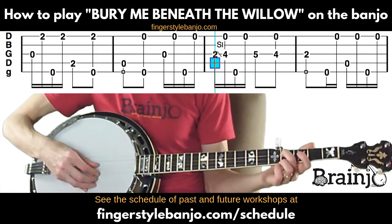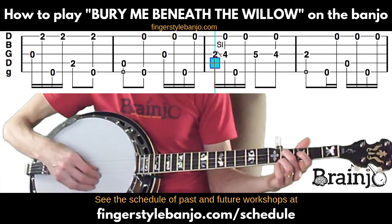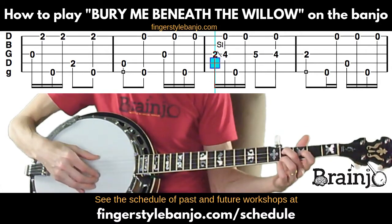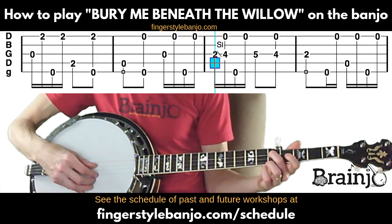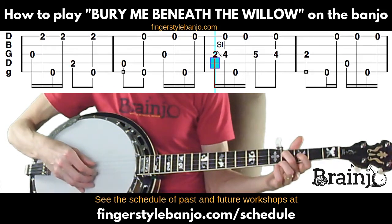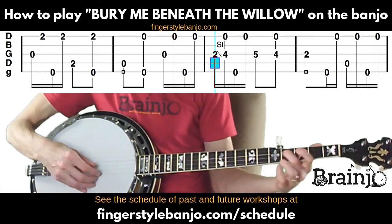Without the slide, then with the slide — nothing changes with the picking hand. Now we play fifth string, first string, then fifth fret of the third string, back to fourth fret, and play a pinch with that string and the first string — sometimes called an inside pinch.